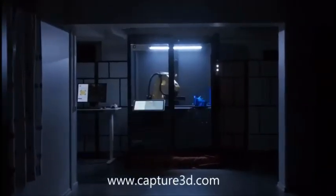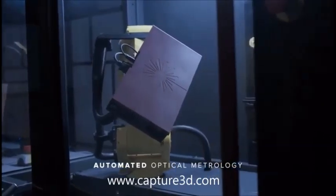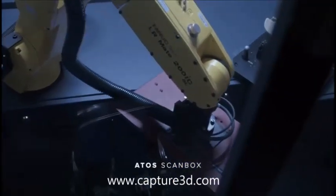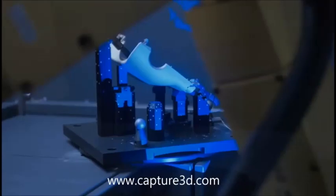Let's talk about the rise of automated optical metrology. Right now it is changing the shape of industrial process chains around the world. The ATOS ScanBox, a unique turnkey solution from GOM, is very successful in this field. But why?